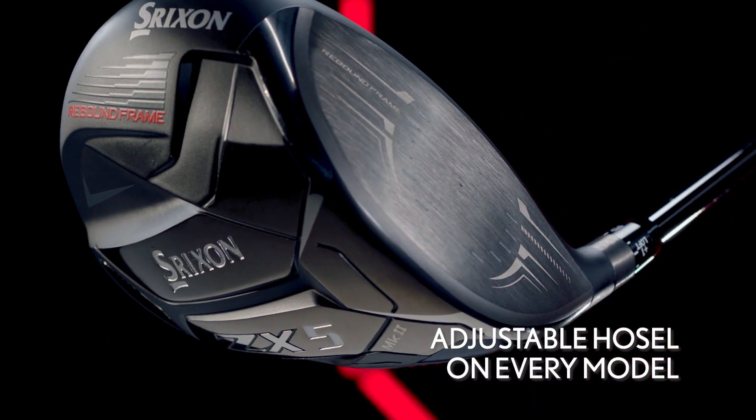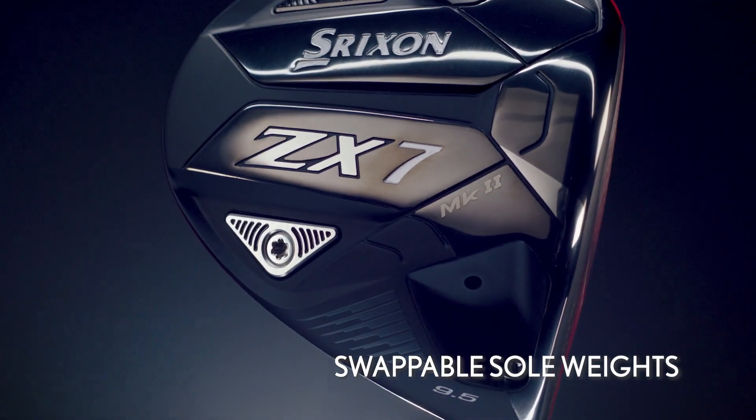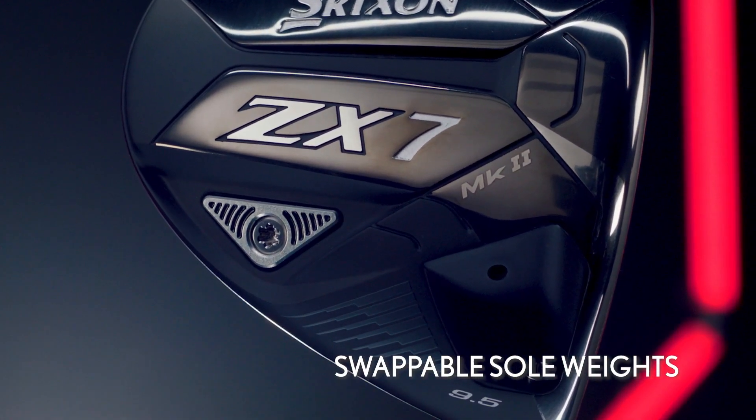All the models also include an adjustable hosel and swappable sole weights to dial in your preferred launch, ball flight, and swing weight.